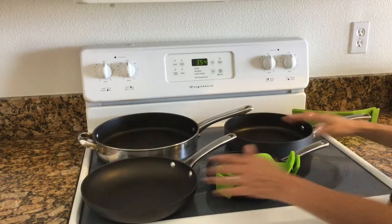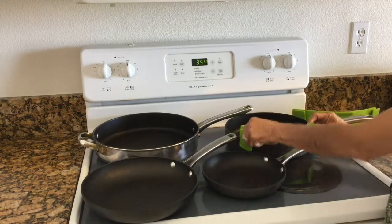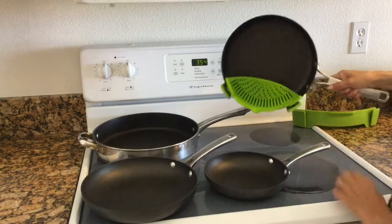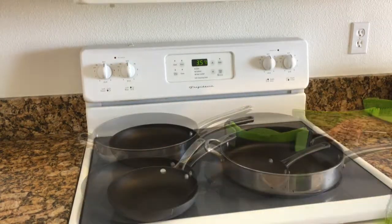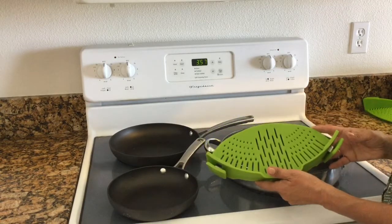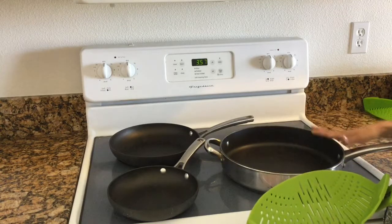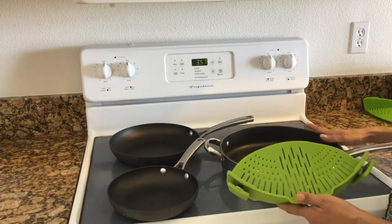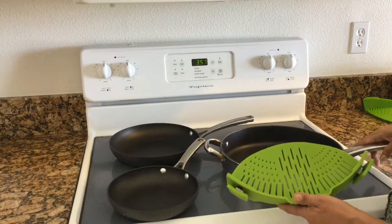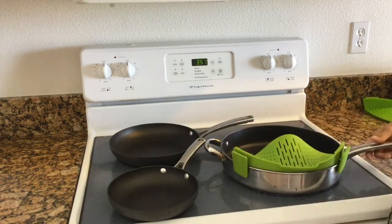It works really well with these three pans. I'm just going to stick it on there, clip it right on, and pour it out — it's ready to go. Now with the large strainer, there's not really very many pots and pans you're going to be able to use it with. But it's nice to have as an option. I have this extra large pan that I've had for a long time, and this is perfect for it — I can just clip it on and it's ready to go.